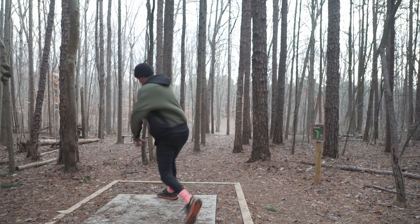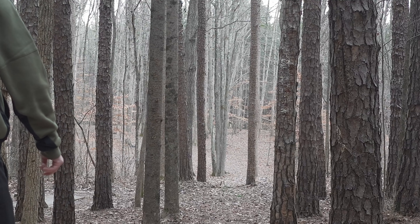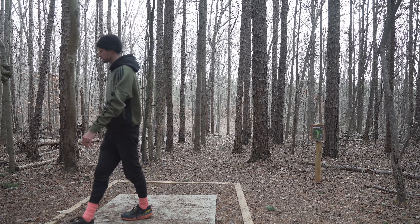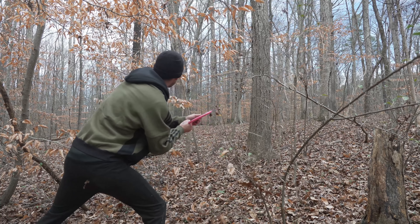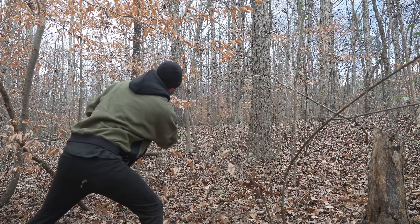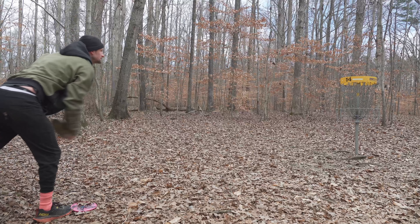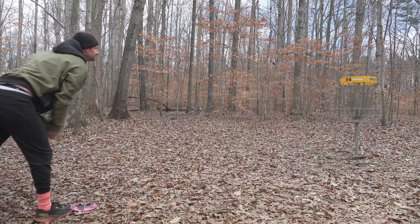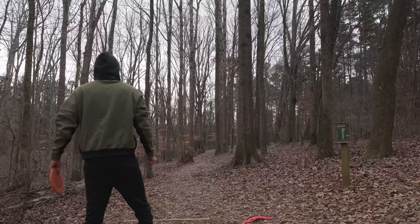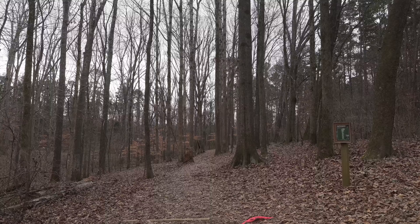This is a pretty tough hole as well for those of you who have played it. You can pump it straight if you're good enough — I'm not — so I hyzer flip my Stag, which is just a little bit too beat in now. I hit the gap, it pops out, and it just goes really far right. So a little bit frustrated with that. Needed to throw it higher so that it didn't turn as far right. Take my Lure disc justice right there and pump that out, get that to about 10 feet. Always trying to practice, always trying to putt on the course, because it's better than putting in your backyard where it's consistent.